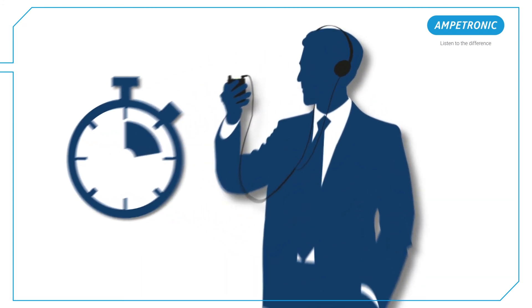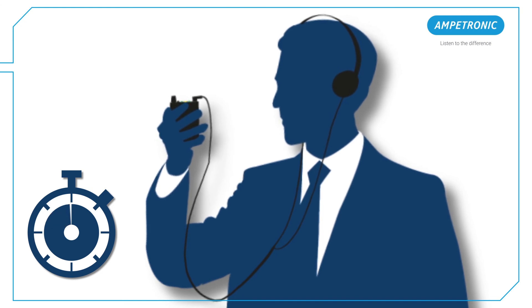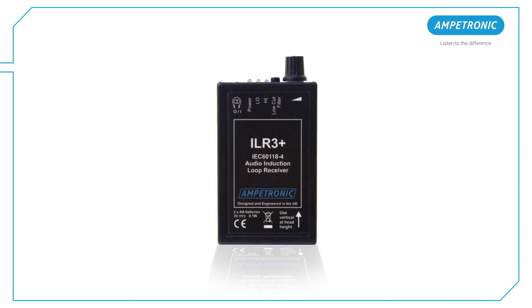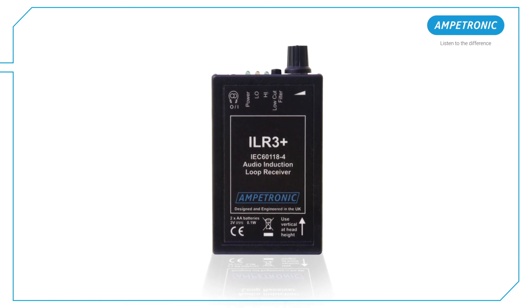Ensure you watch and listen for at least 60 seconds to get an accurate indication of field strength. Make sure you keep the ILR3 Plus vertical at all times.